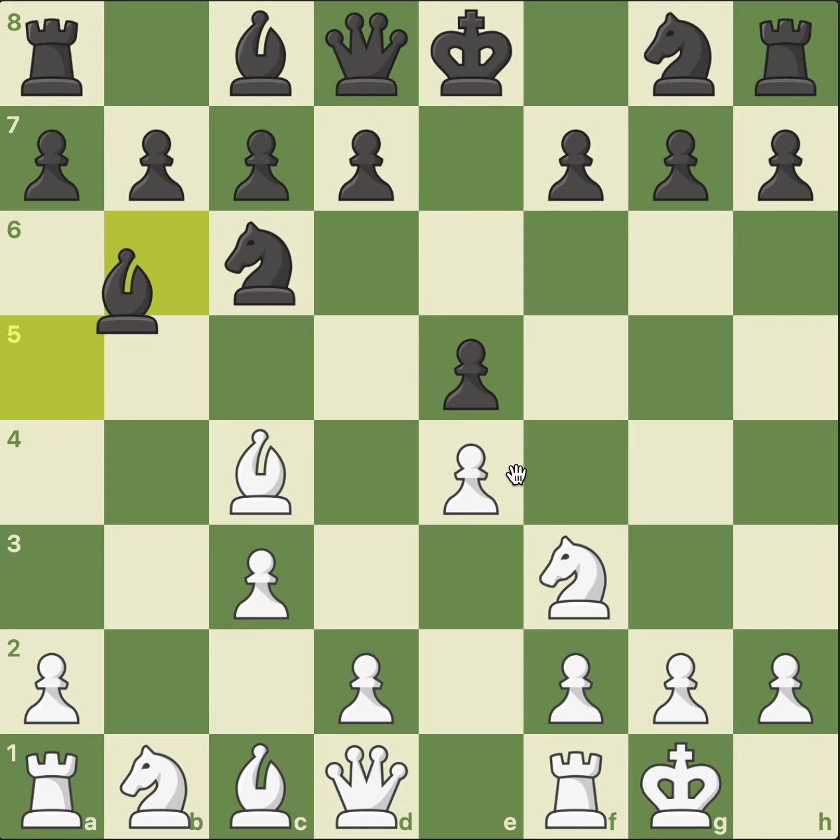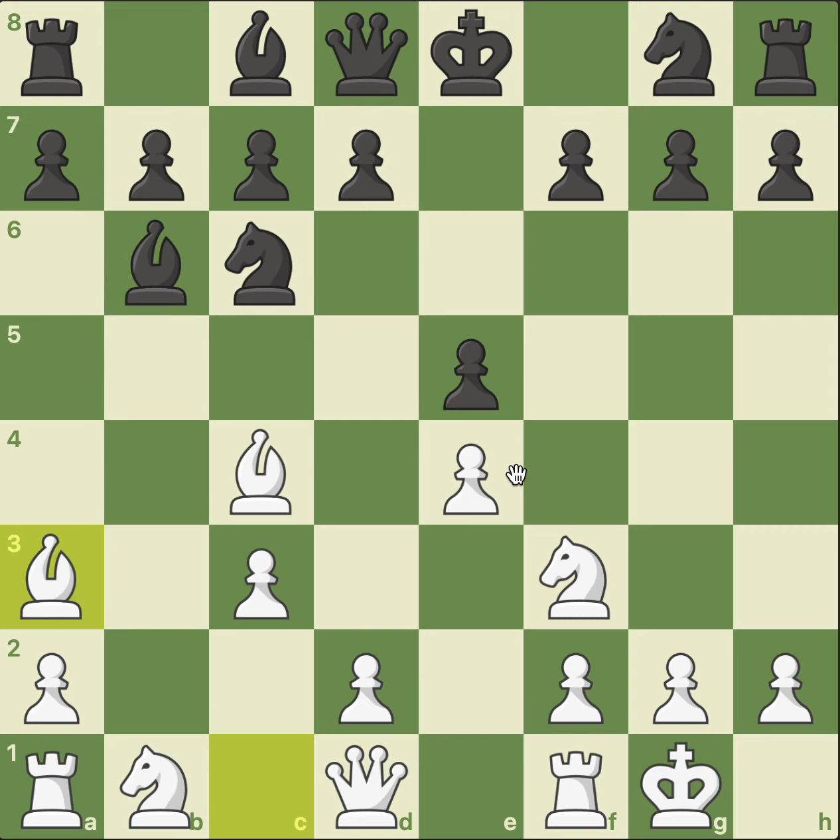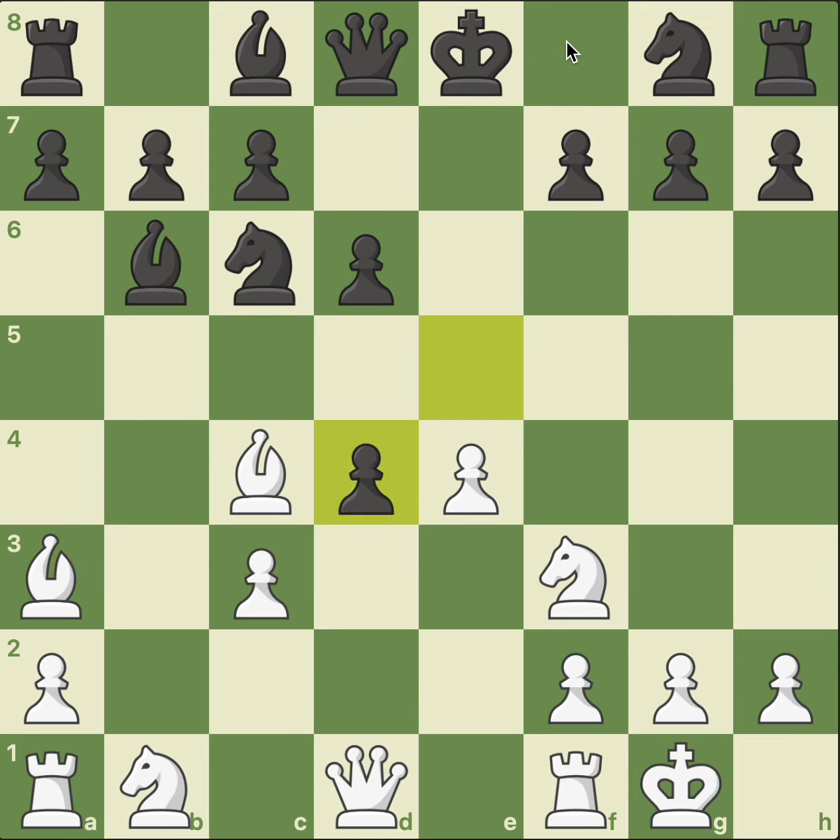Retreating, castling, moving the bishop to a better square, bishop to a3, taking control of this diagonal, which will prevent black from castling. Pawn blocking, d4, striking in the center, pawn takes pawn, pawn takes pawn, knight to f6.